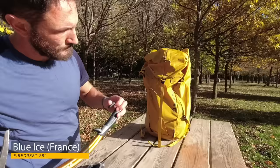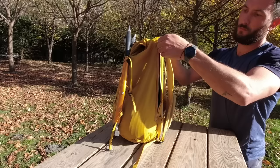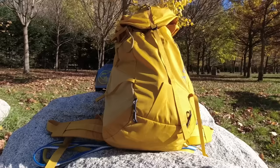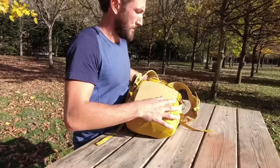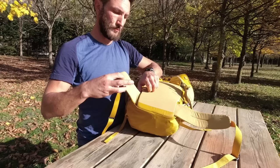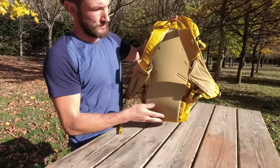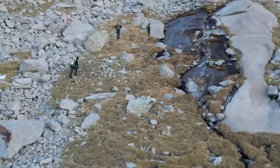The backpack doesn't have to be anything special. In here I've just got water, a little bit of food, and an extra jacket. This backpack is from Blue Ice, who specialize in lightweight alpine gear out of Chamonix. This particular pack is the Fire Crest, designed for ski mountaineering — so it's overkill for a day hike, but it has all the features I love, like a stretch fabric water bottle pocket, shoulder pockets, and a comfortable hip belt. For the average day hiker, the most important thing is that your backpack fits your back correctly and has room for everything you need.